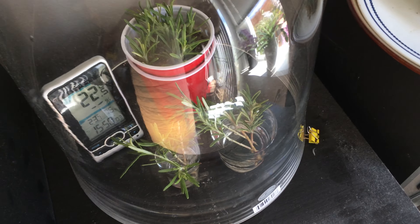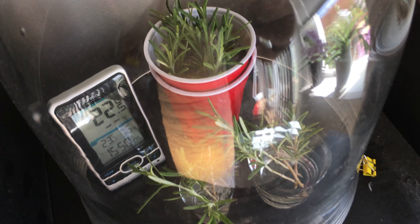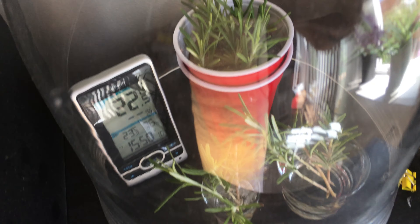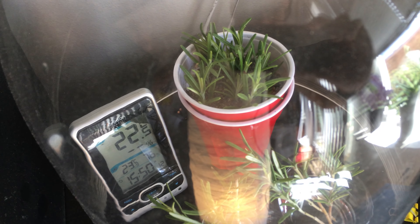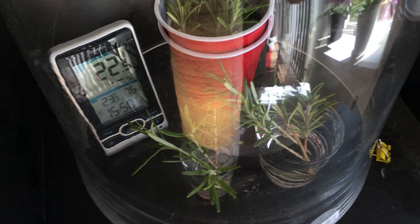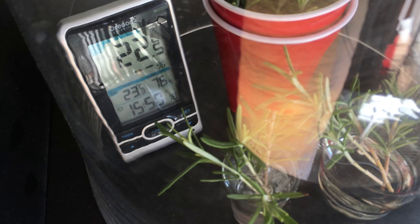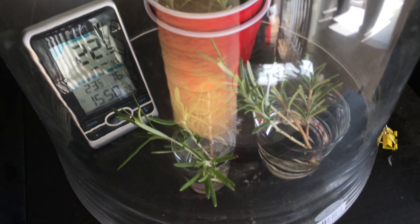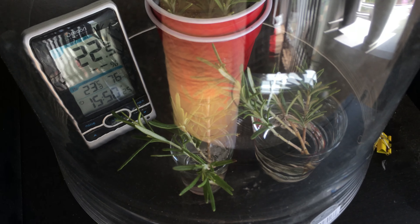I actually just started these rosemary cuttings yesterday. The cuttings are from the grocery store across the street. They're doing pretty well, and I'm monitoring the humidity inside. Hopefully we can get some rosemary plants going very soon.